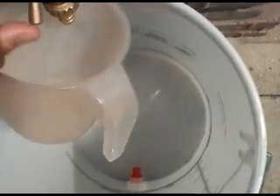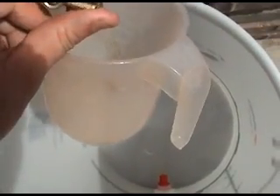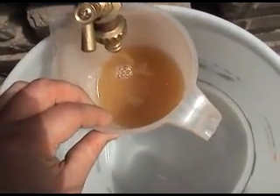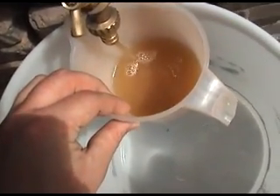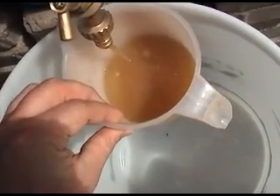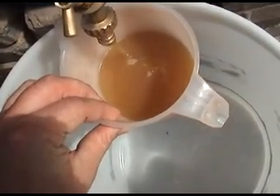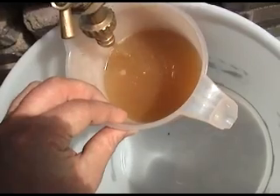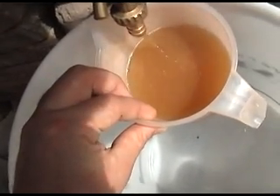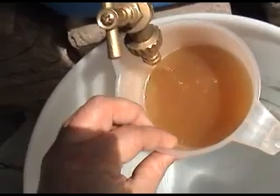Okay, I'm going to begin the vorlauf off now. Probably take about 2 litres of the water. Still a little bit of grist and stuff coming through. I'll put the camera down and empty this.